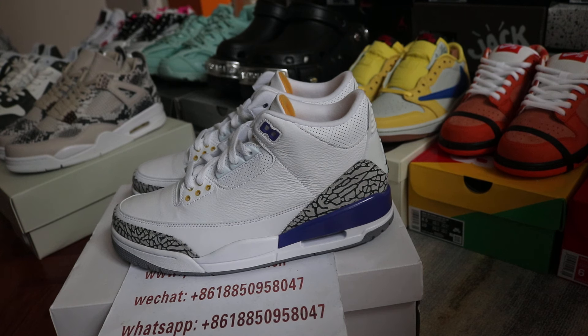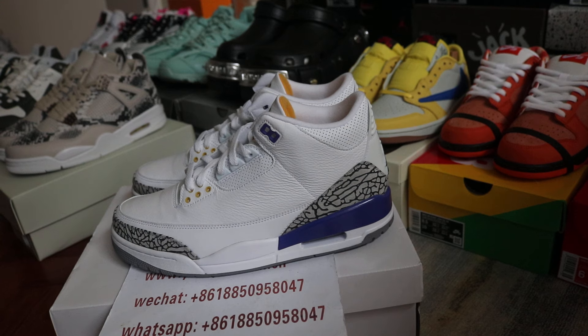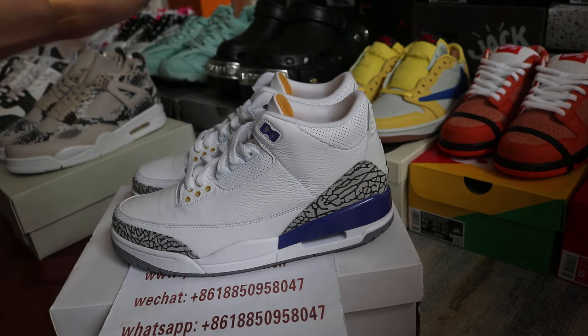What's up, this is Mary again. It's been a long time since I updated because we were on Chinese spring festival holiday. We're back again and today I got a chance to show you more detail for the new shoes.